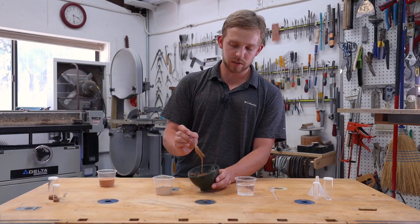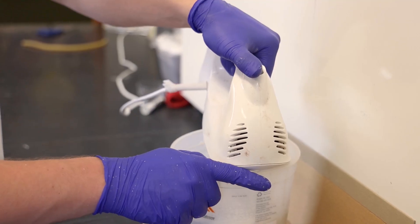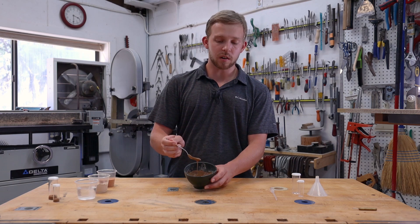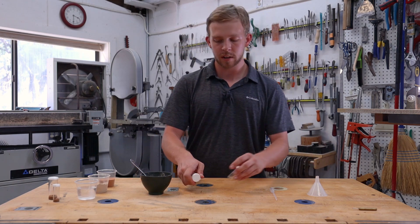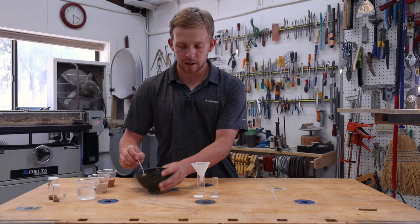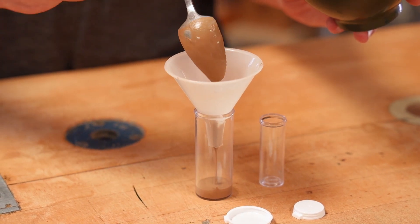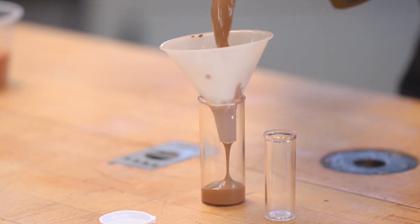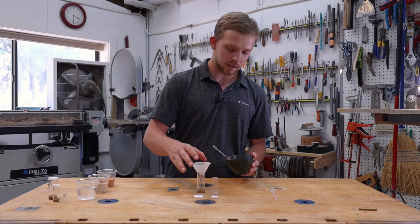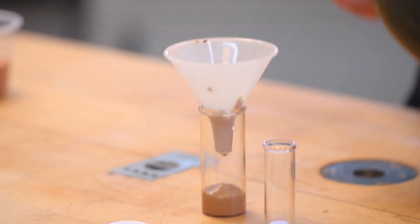Now you can see that I'm hand mixing this hydrostone — that's because we're doing a very small batch. If you're going to do a large batch for maybe a large formicarium, you're going to want to use an electric mixer to make sure all of the powder is incorporated evenly. It's the perfect consistency, so I'm going to move our vials over here, remove the caps, get our funnel, and I like to spoon the hydrostone into the funnel because it gives you the most control over the amount you put in. Hydrostone expands during the curing process, so you don't want to put too much, which will cause it to shatter. Anywhere from a quarter of an inch to a little more than half an inch in depth will be perfect for what we're doing today.